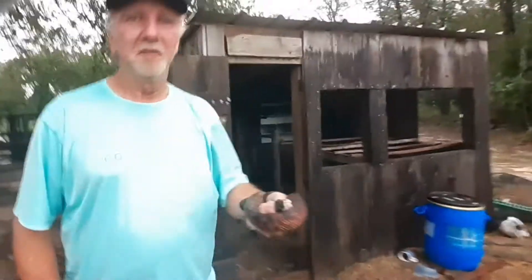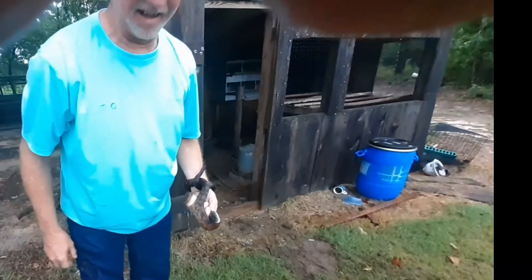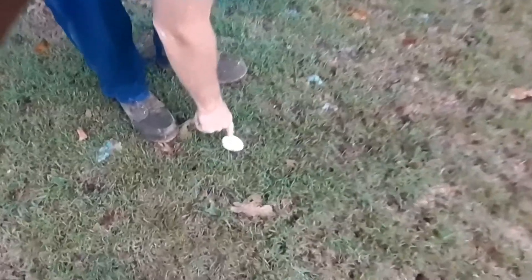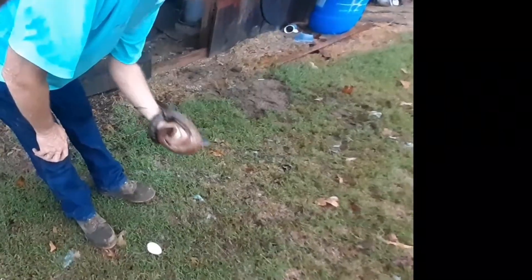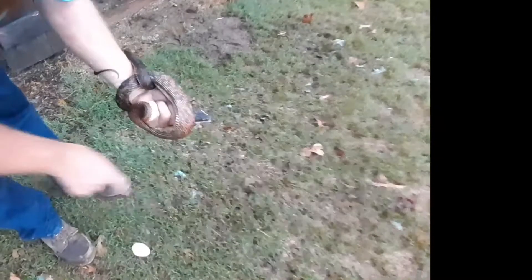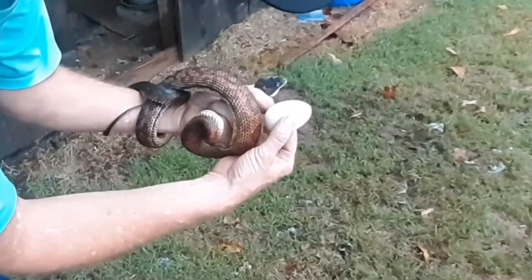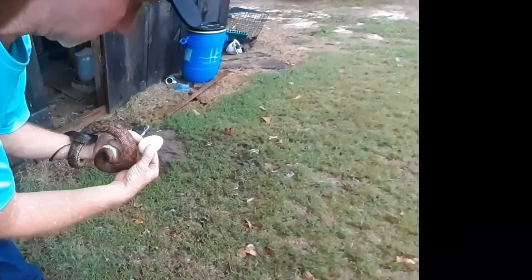You want to touch it? Heck no! That egg is all slimy. But they will wrap around something and crush that egg. See, that's not really a very big snake and it can still eat that big egg — that big ol' egg. Look at the size of it compared to his head. That's what's fascinating about it to me.